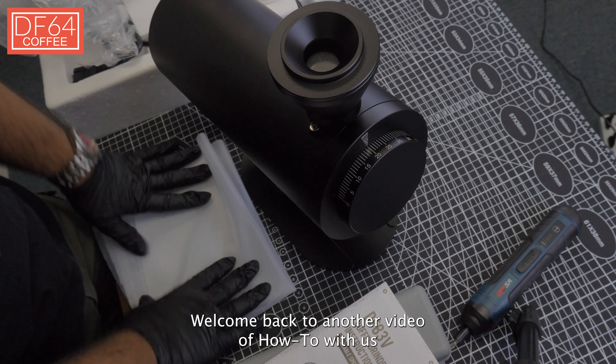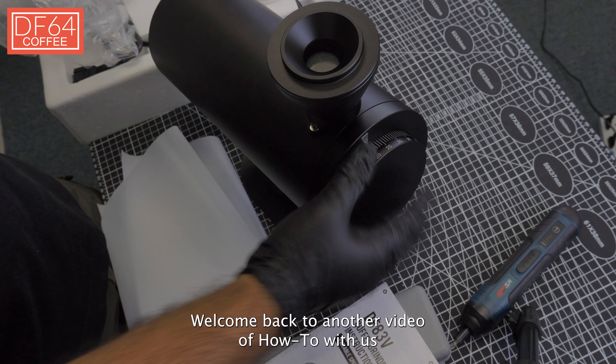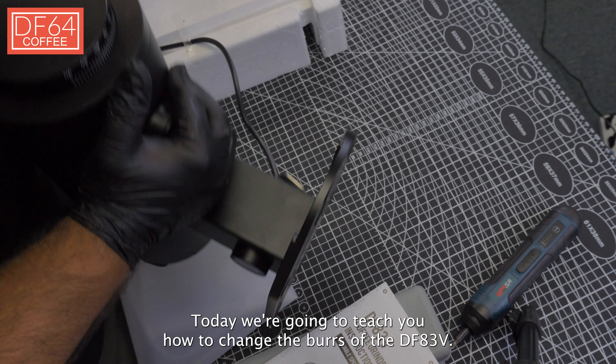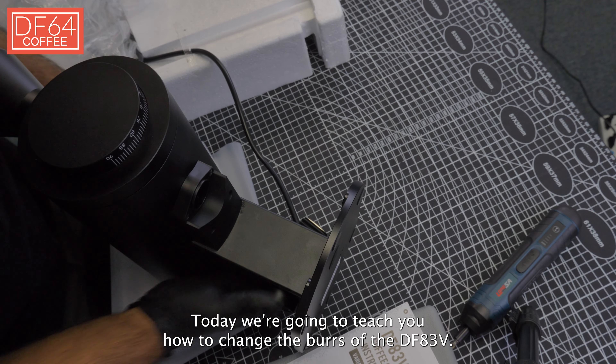Hi there, welcome back to another video of how to with us at DF64 coffee grinders. Today we're going to teach you how to change the burrs of the DF83V.